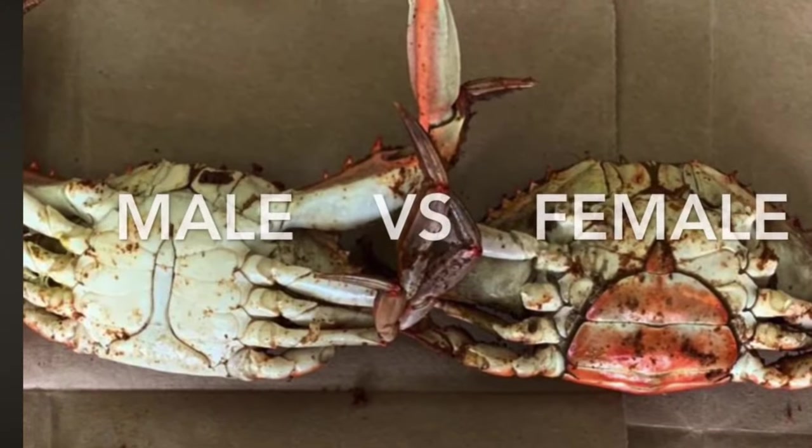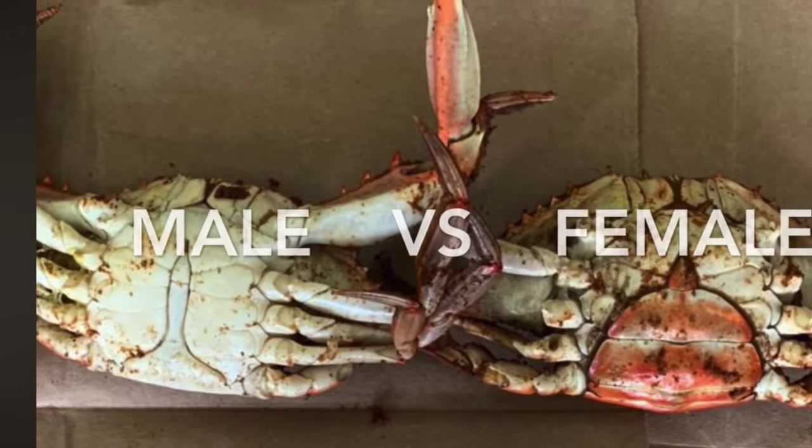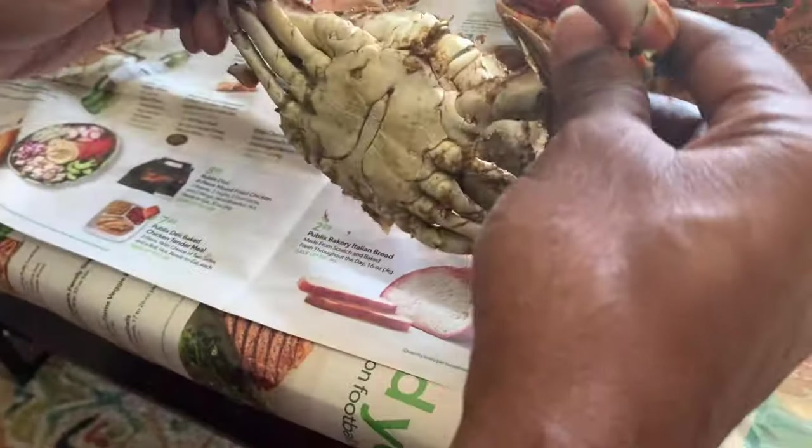After 20 minutes on a rolling boil, it's time to get down. Notice the difference between the underside of the male and the female — the male body has more meat, making it preferable for picking.